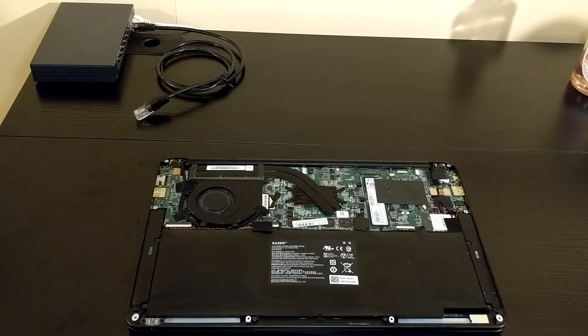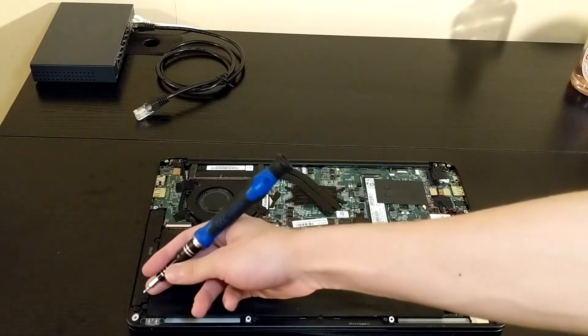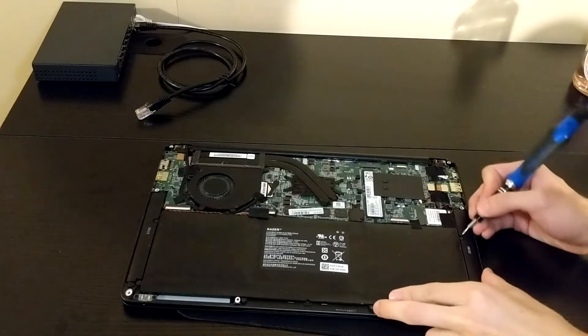There are six screws on the battery — here, here, here, here, here, and here. Oops, dropped my screwdriver. I got screwed.